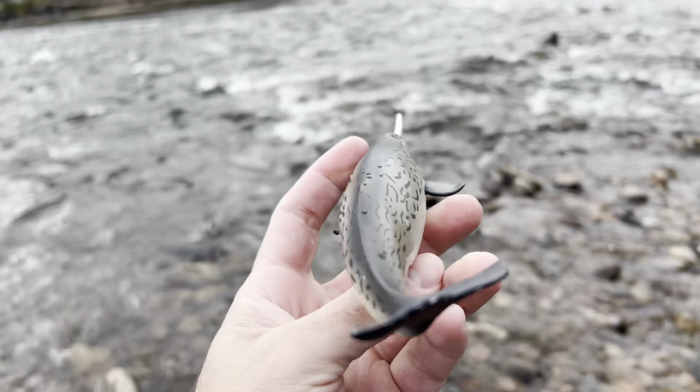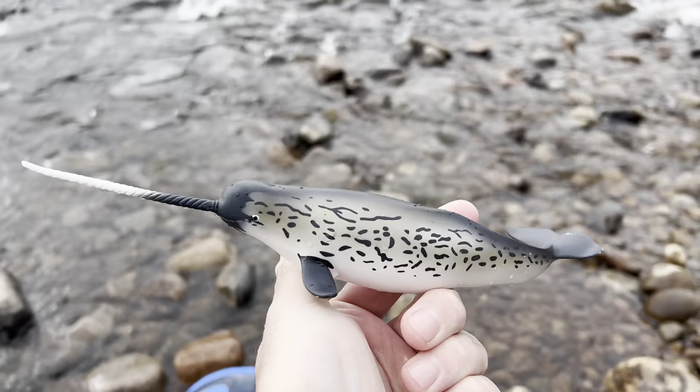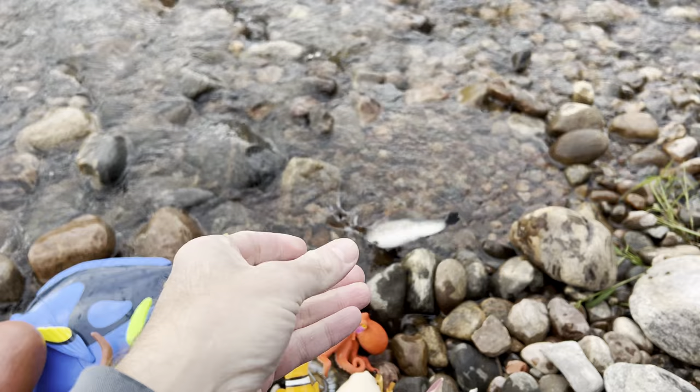Narwhal! Whoa, look at that. Narwhal. Let's put the narwhal down in the water. One, two, three. Whoa!